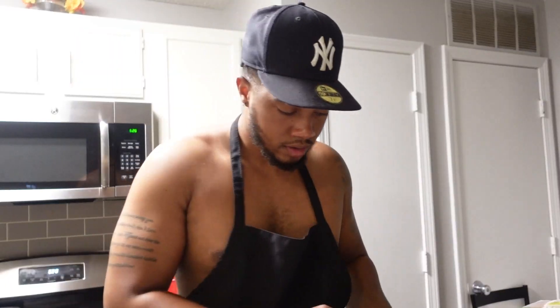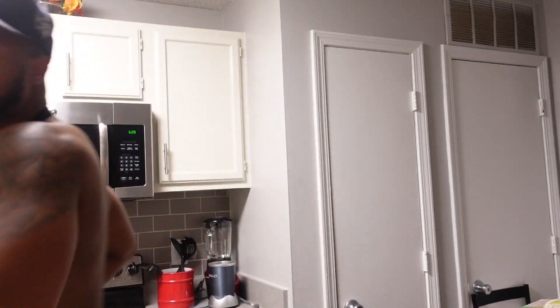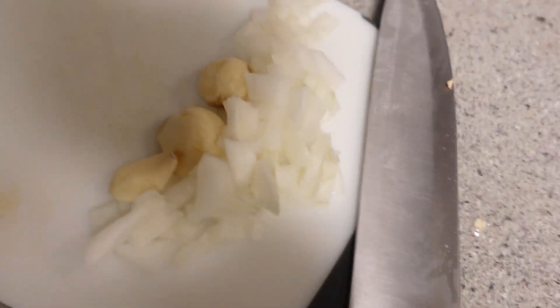First, I'm gonna get the onions and garlic. All right, we back. I got my shit prepped — that's all I need for my sauce. We got the garlic, the onions. That's really all I need for my sauce. We're gonna leave that, put that to the side, and we're gonna get into the chicken.